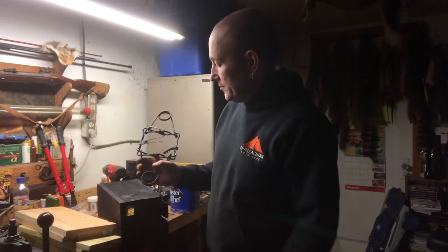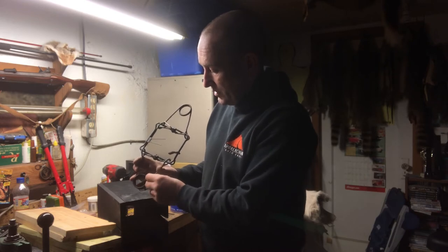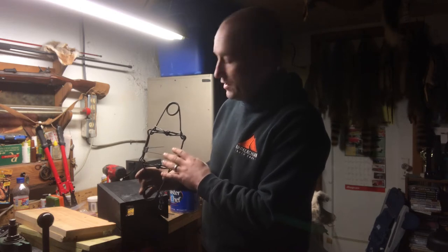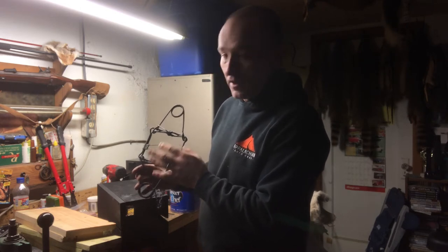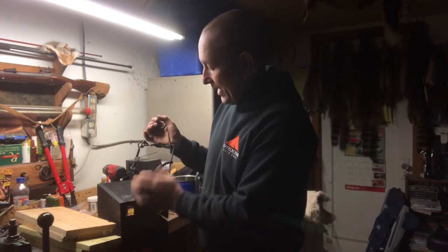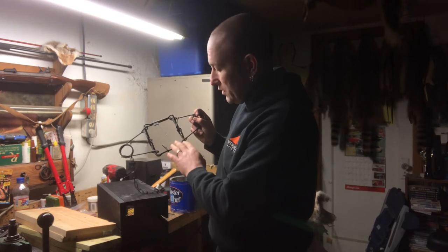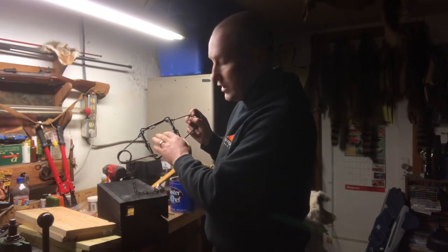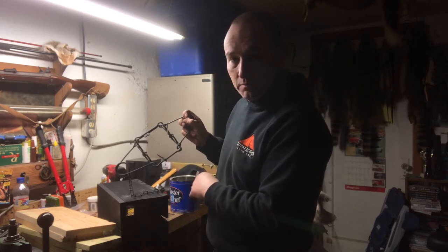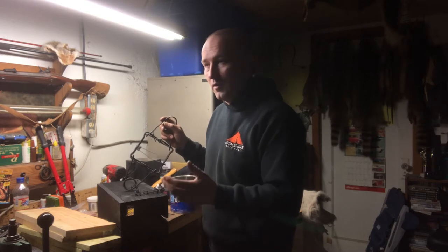They have safeties too, which you always want to set when you set the trap. I've caught my hand in 110s lots of times - your fingers in this trap is going to hurt a lot. These springs are really really strong and there's one on each side, so this is going to ensure that if I do get a mink in the box, it's going to kill them pretty quickly.